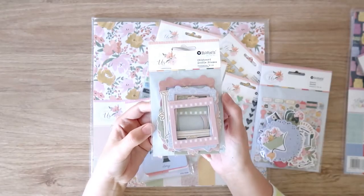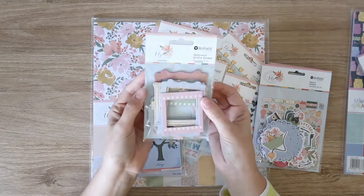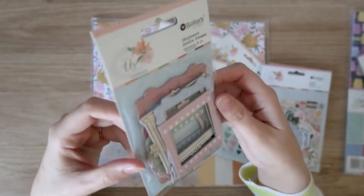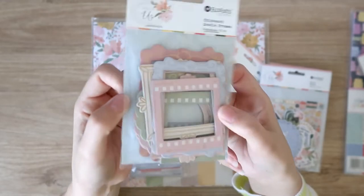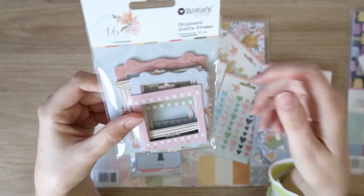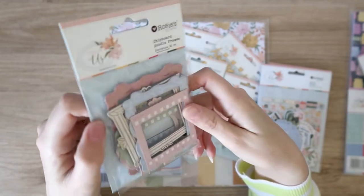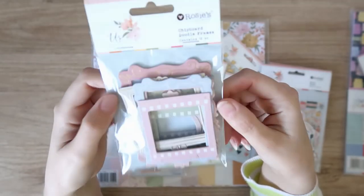I've just turned off my overhead light so hopefully you can see with less glare. The chipboard frames look absolutely beautiful — they have some gold foil on them. There are 12 in there, which is heaps. They're on the thin side for chipboard, which is a plus. I don't like when chipboard is too thick because it really bulks up your layout and makes them really hard to fit into albums. These are just perfect — nice and thin, but still a substantial chipboard. There's heaps in there in really pretty colors with the gold foiling. It's stunning.